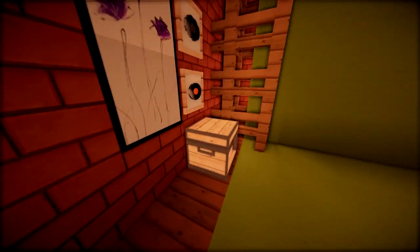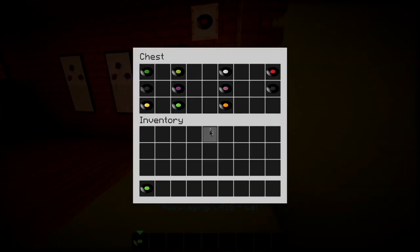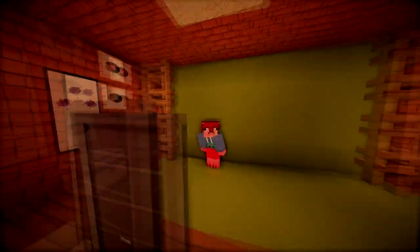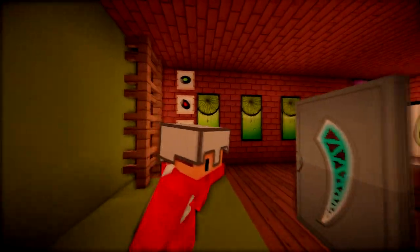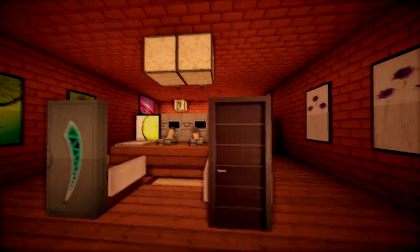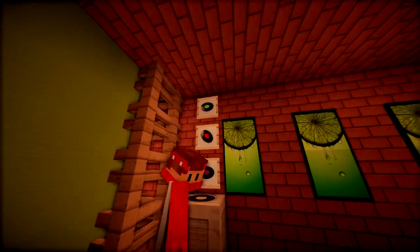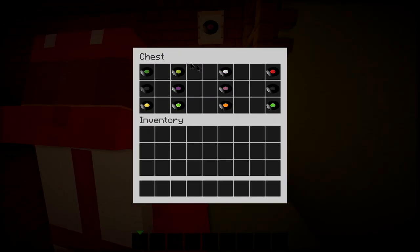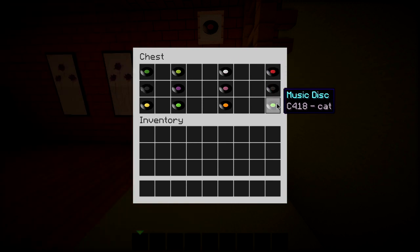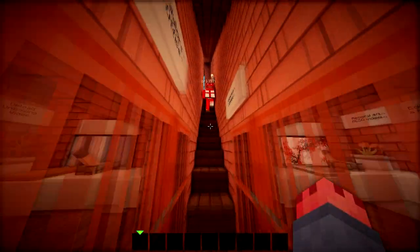We also need some music to go with it. We've added a jukebox and these discs right here, and we've put them in order — these are the horrible sounding ones up to the really good ones, which are 'Stal' and 'Cat,' the chirping cats, which are my favorites. That's practically what we've done so far.